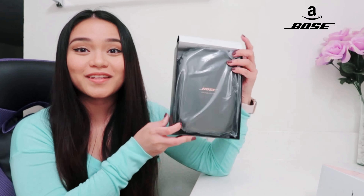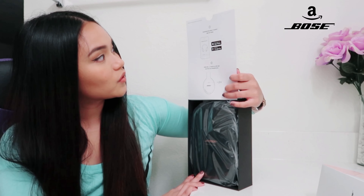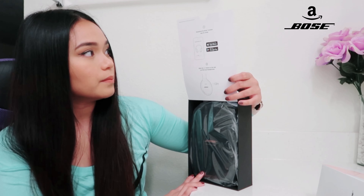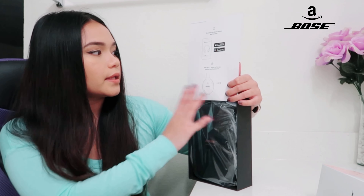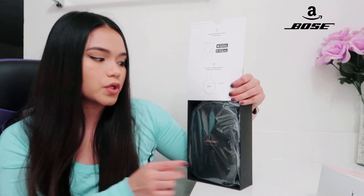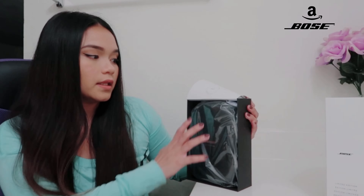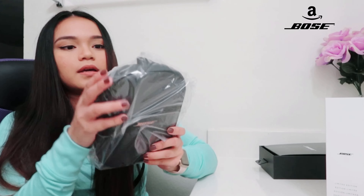So guys, it comes with a case — like any high-end brand headphones, they usually come with a case. The first step says: download the Bose Connect app for setup, available on the Google Play Store or App Store. Next, slide the power button so the app can find your headphone. Let's open the baby!